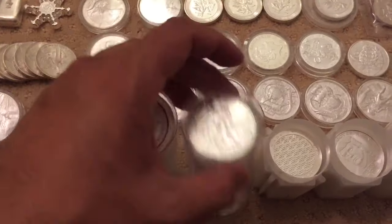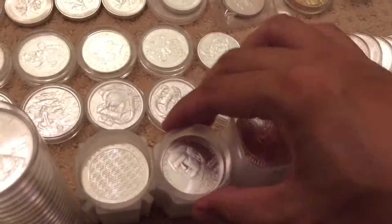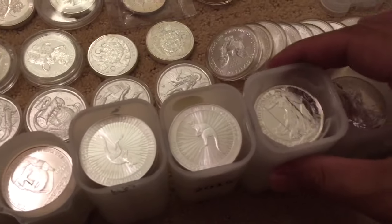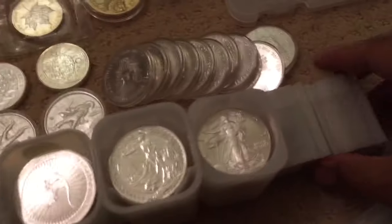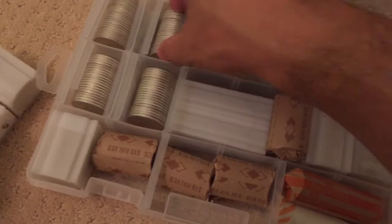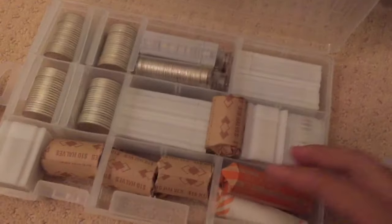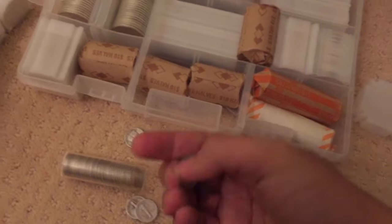Here's a roll of Canadian Maples, another roll of Eagles, some Asahi rounds. These are the BU Trump rounds from that von Haus guy who did Norfeds. 2015 and 2016 Kangaroos, 2015 Britannias, 2016 American Silver Eagles, and some junk — $20 face here, another $170 face in here, mostly BU. These Kennedys, yeah $170 face. Dimes, Mercury dimes — got a bunch of Mercury dimes, it's a five-dollar roll. Some quarters.